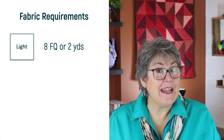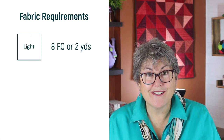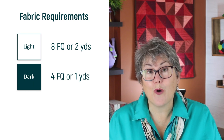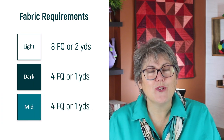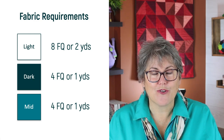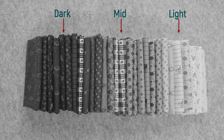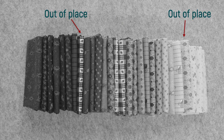So we're looking for three distinct values. In the lightest, you will need eight fat quarters or two yards. In the darkest, you will need four fat quarters or one yard. And in the medium tone, you'll also need four fat quarters or one yard. When you're shopping from your stash, line up your fabrics, then order them by value and take a black and white photo. This will help us identify which fabrics are the darks, the mids and the light values, as well as any that are in the wrong spot.